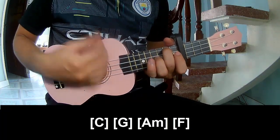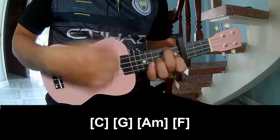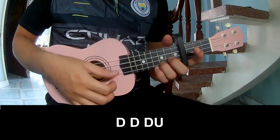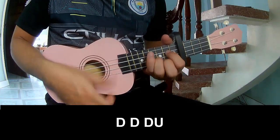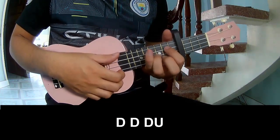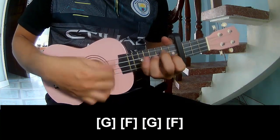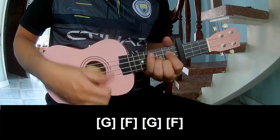For the three chords, play: down, down, down, down, down, up. And to play along: G, F, G, F.